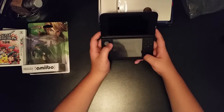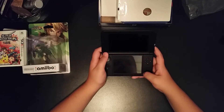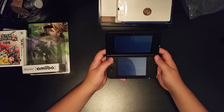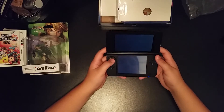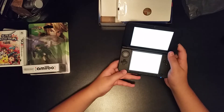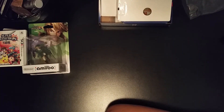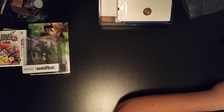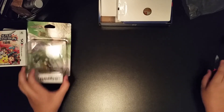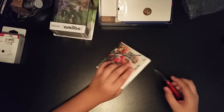Alright, let's turn this baby on. Let me make sure I'm on the camera. Press the power button. Alright, I'm gonna have to do all the setup stuff off camera. While this is happening, we are going to open up the amiibo — actually, we are going to open up the game first.